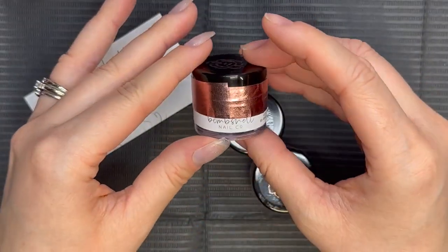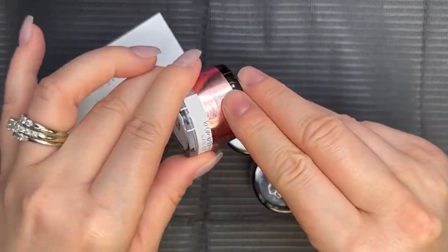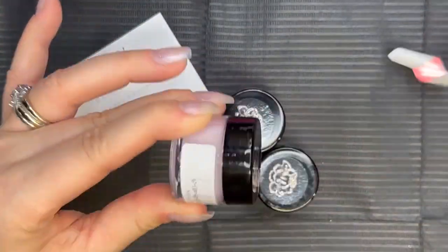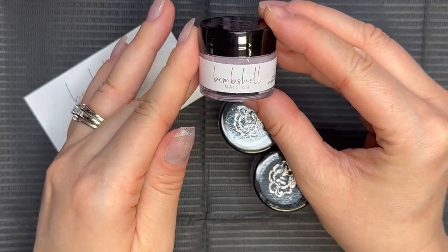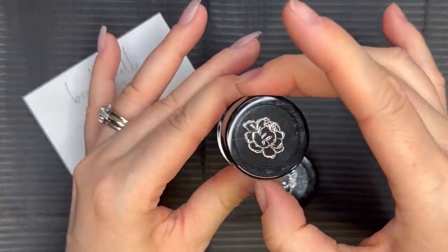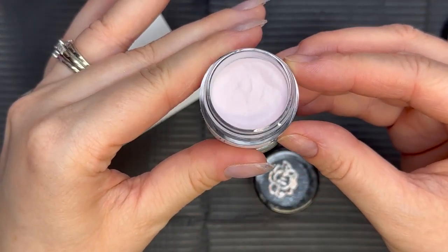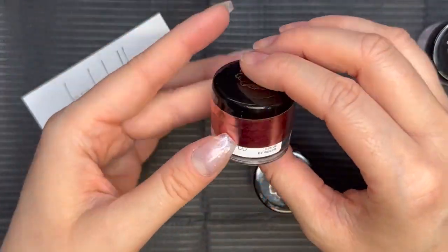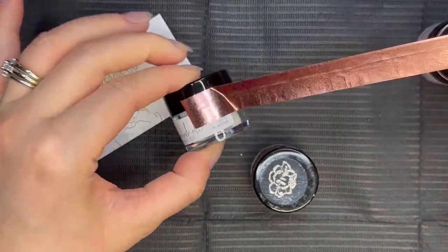Here are the jars — these are the 0.25 ounce jars. We have Marshmallow, and I really like the tape on the jars. It's a thicker, like washi tape, and it was really easy to remove and did not leave a sticky residue. It has the branding on the front of the jar and the name on the bottom. Marshmallow is a beautiful pastel pink, and the jar also has that beautiful flower on it — that washi tape is really, really pretty.